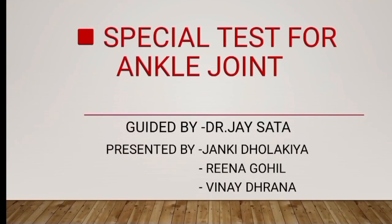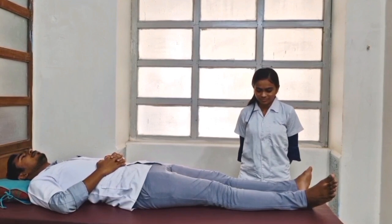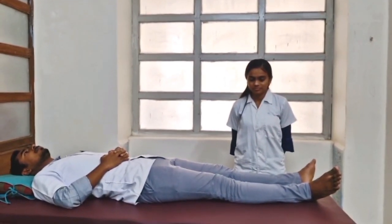Special tests for the ankle joint. First, Homan's Sign. Homan's Sign is commonly seen in a patient with deep vein thrombophlebitis in the calf.